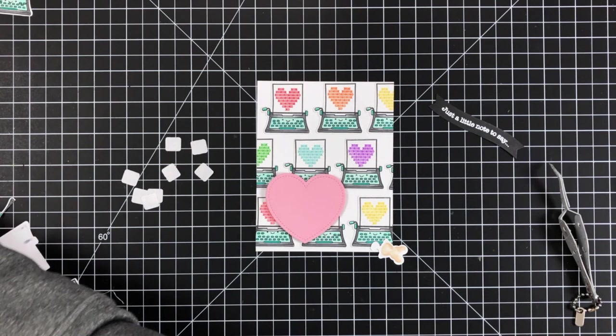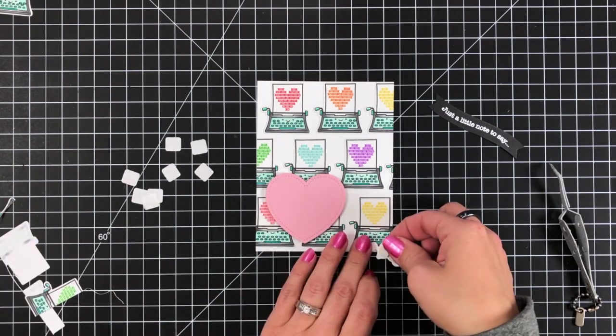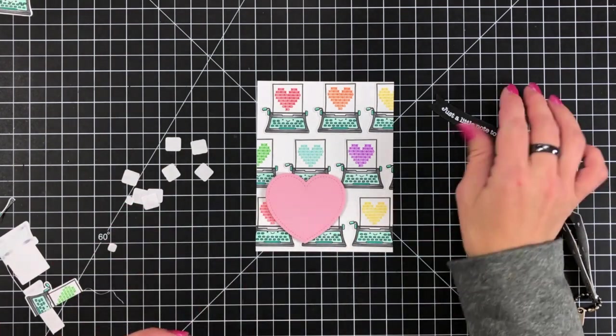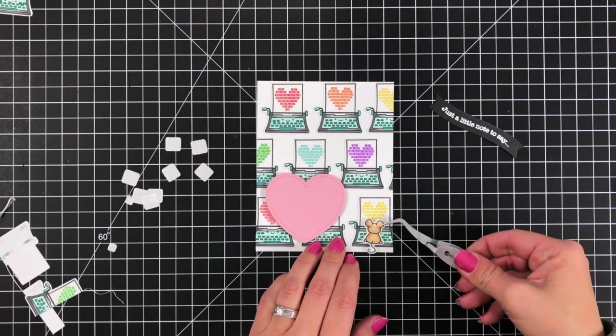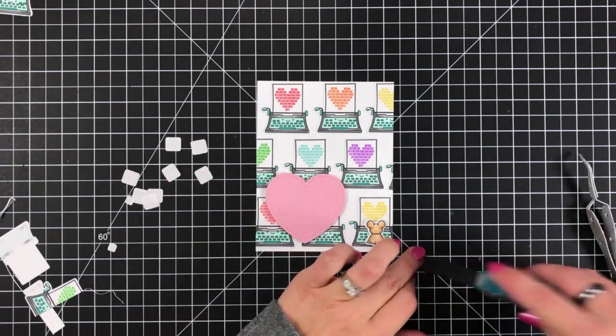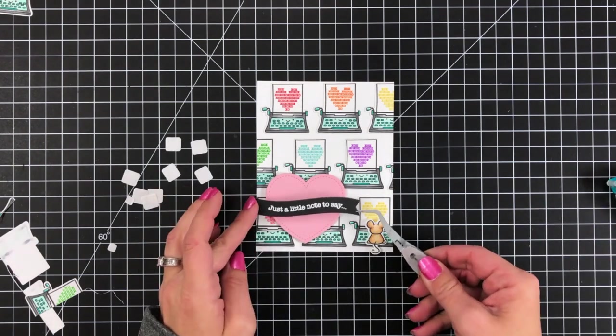I'm also going to add a couple of small foam squares to the back of my mouse and pop that up just a little bit. It worked out to have the mouse down there in the bottom corner. Then I can take my sentiment banner and attach it right on top of the heart — I didn't need to add any additional foam squares to it.